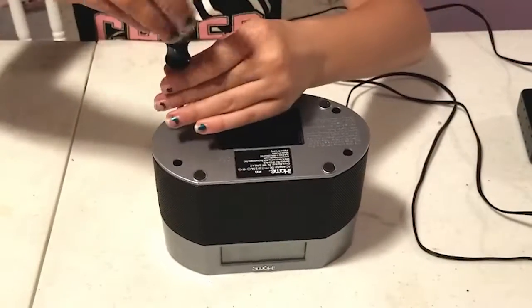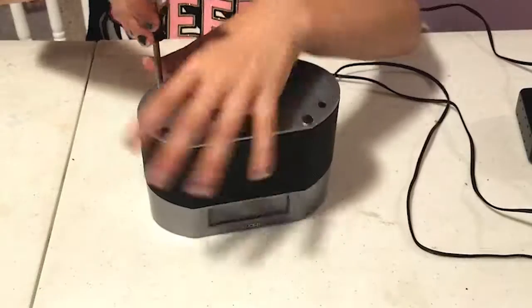These buried ones are a little more difficult — sometimes you have to make sure you get the right size screwdriver. Righty tighty, lefty loosey.